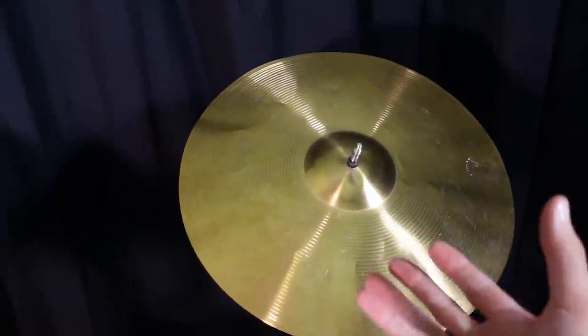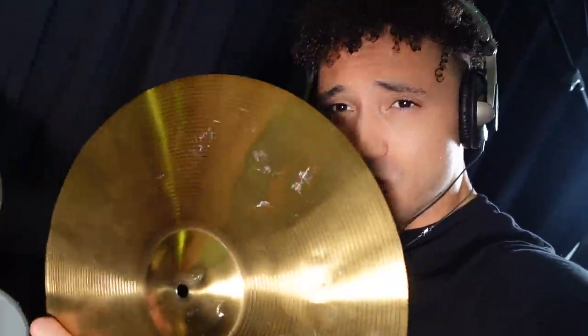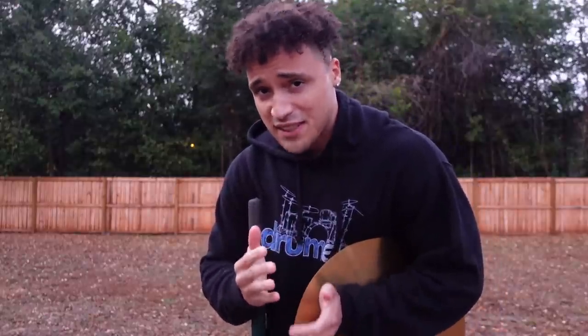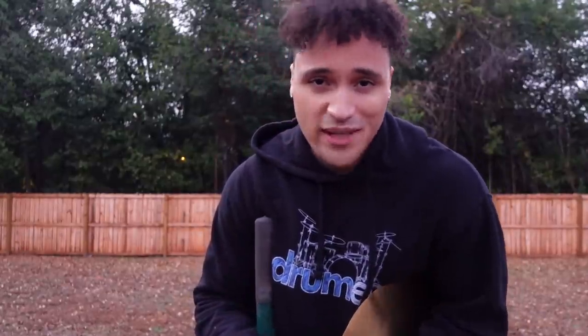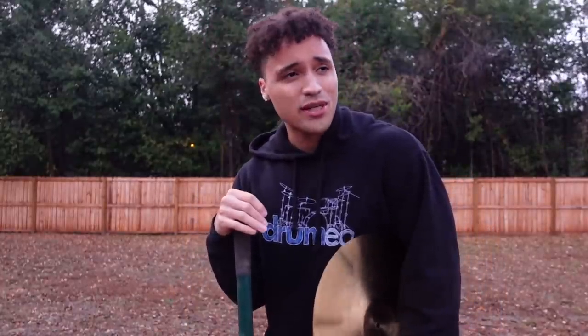I did not hate that at all — it kind of sounded like a mini gong — but I still think it could be a bit more warm. I read online that if you bury a cymbal underground it will come out with a warmer tone. Although that may not be true, we're gonna do it anyway because I have nothing else to do with this cymbal. I expected a whole cymbal set comparison but now we're gonna try that, and if it doesn't work I think I might have to try to trade it in. Don't try this at home — do not do this to your cymbals.